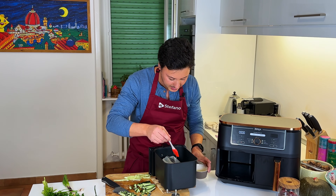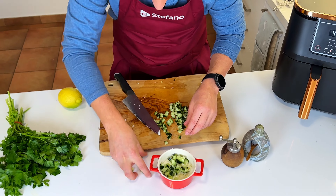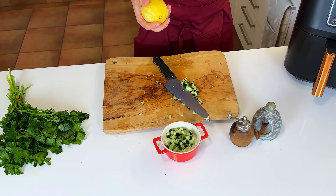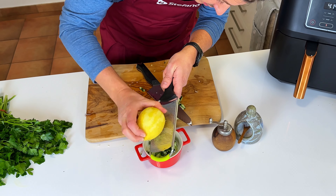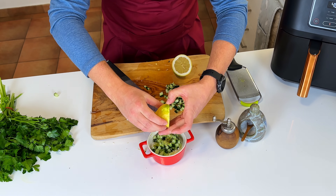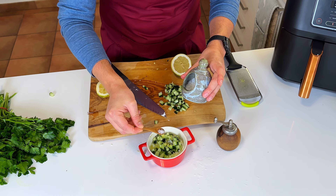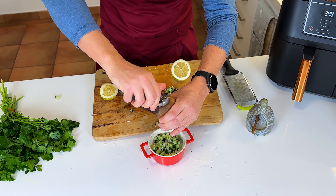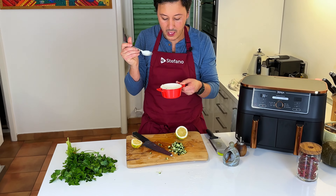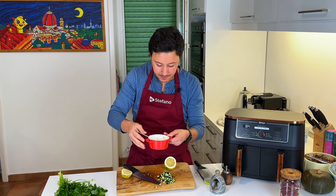The more oil you use the crunchier they get. So in with the cucumber — making a bit of a mess here — lemon, let's give it a squeeze. We want both the zest and the juice, salt, and pepper, and now we give this a mix. Oh, it's light, it's tangy — really lovely, it's going to be amazing.